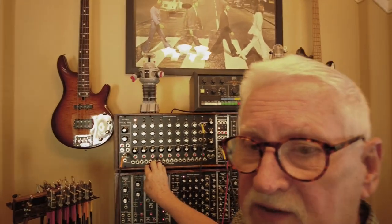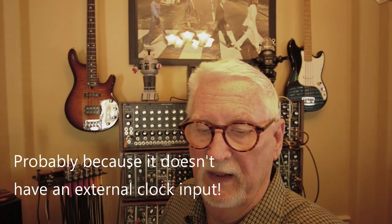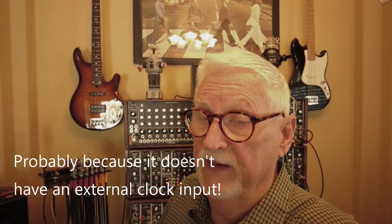I end up using the 960 as the master often. So I thought I would dig into the manual, and I found out something very interesting — let me show you.